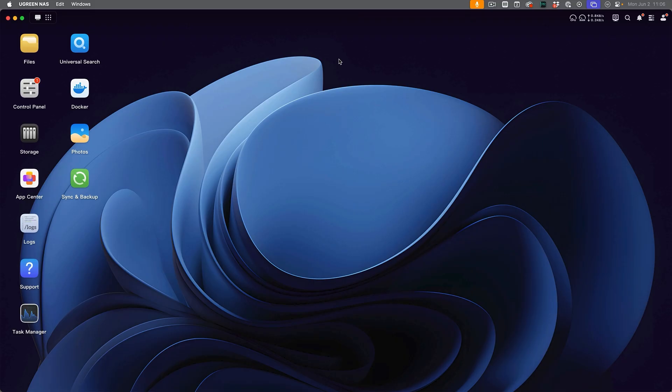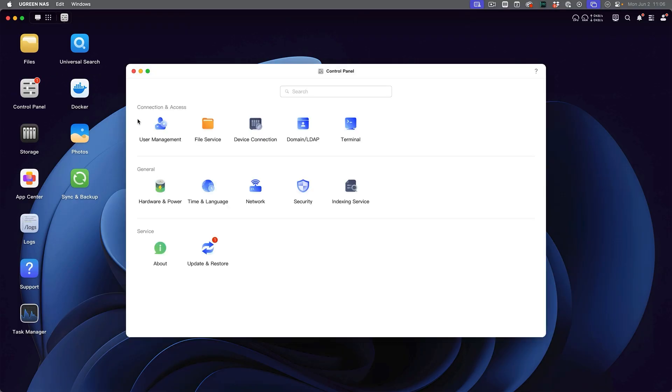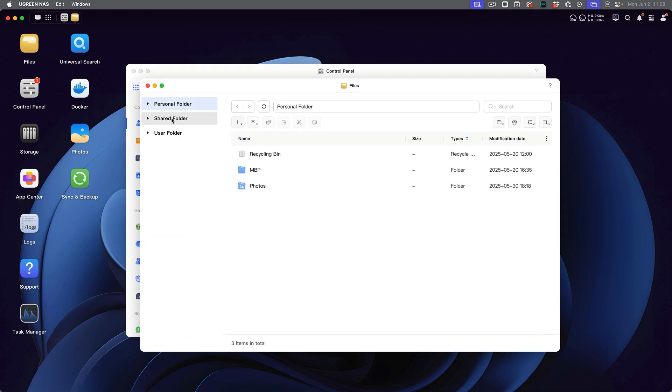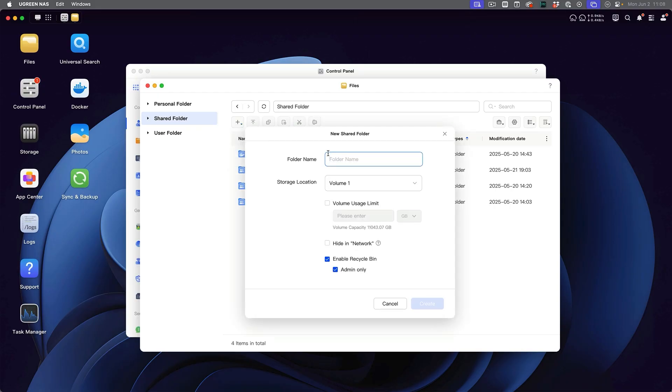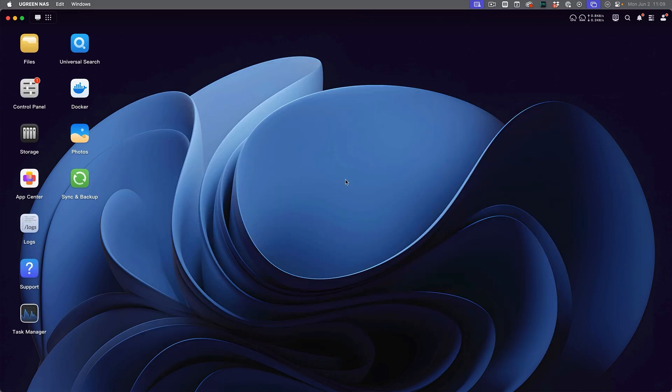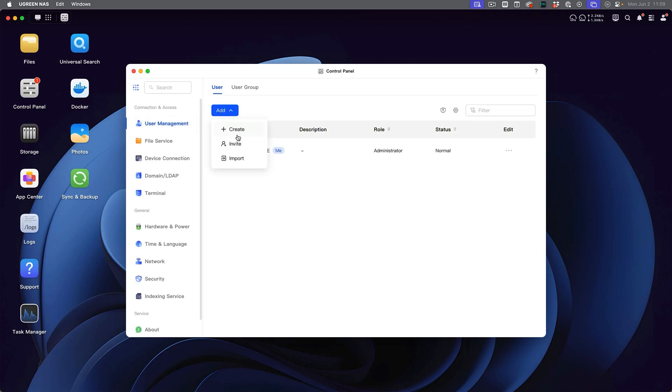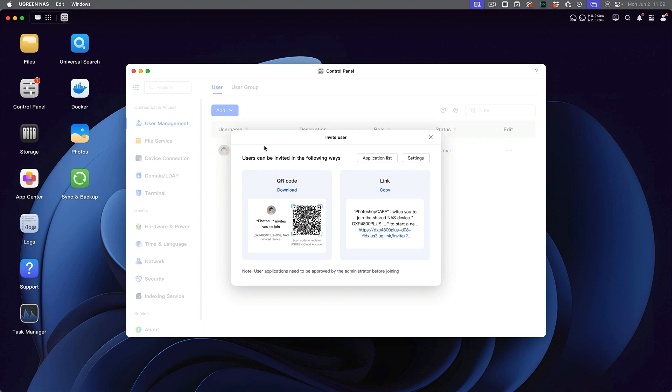I've set this up as personal where I'm the only user, but you can add other people with user management. Go to the control panel, click on user management, and add people by clicking add. If we want to invite someone to share a file with, let's go under files first and create a shared folder. We'll create a folder called 'work' and click create. Then go back into the control panel under user management and invite someone — users can be invited via QR code or a link.